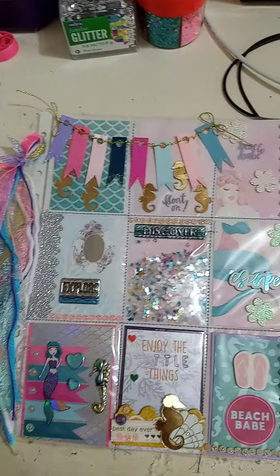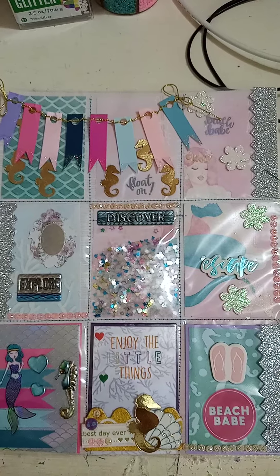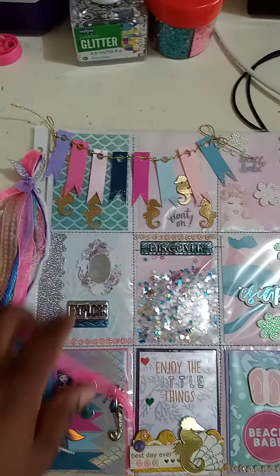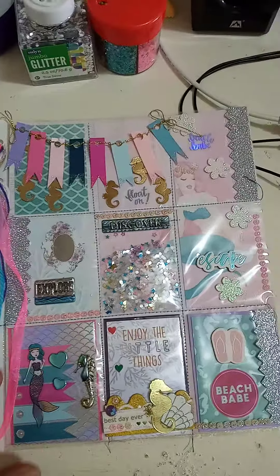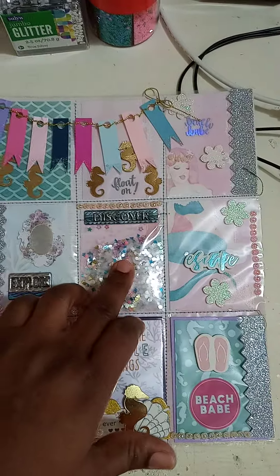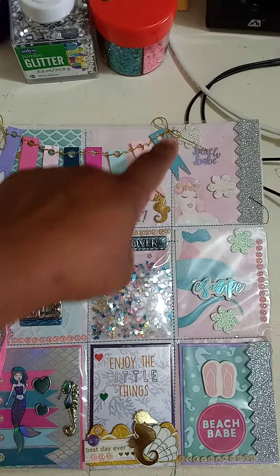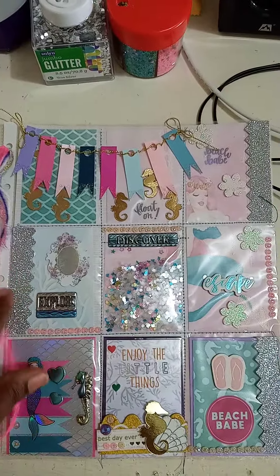Sorry for shaking my camera so much, guys. Basically, it's a nine-pocket mermaid-themed pocket letter. On the side here we have a beautiful fabric trim that I put together because I like to include a fabric tassel in my pocket letters — it adds to the beauty of it. Here you have a nice shaker pocket in the middle. This is plain cardstock — I just put some glitter on the ends and made it into a banner, and I cut some trim and put it on the sides.